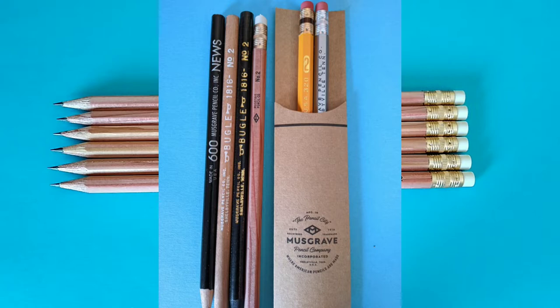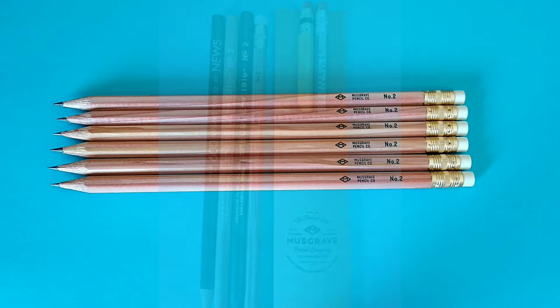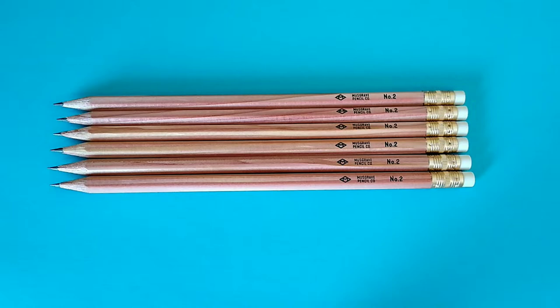Musgrave is made in Tennessee, right here in America, and a lot of their pencils are made from genuine cedar. They have some high-end pencils, they have your everyday school pencils, and a wide variety. Some of the Musgrave pencils are among my very favorite pencils of all time.